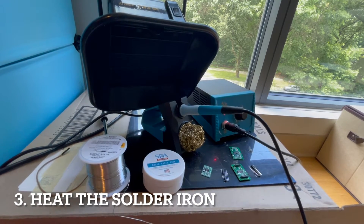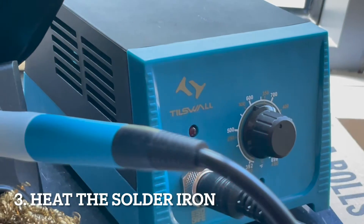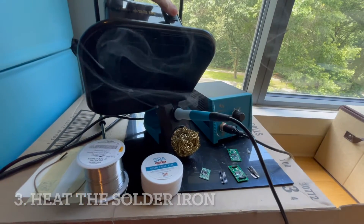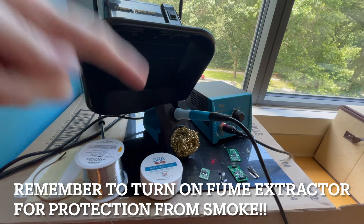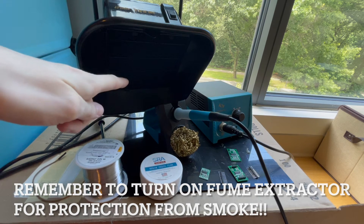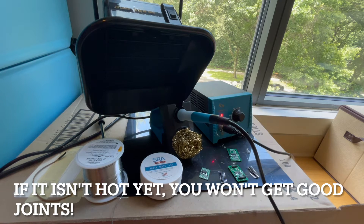Now I put it in and turn on the temperature. The temperature I usually use is around 640 degrees Fahrenheit. You'll notice there's a lot of smoke here — that's what the fume extractor is for. We can turn it on and now you can see the smoke is disappearing through the filter so that we're not exposed to a lot of fumes. It's just below 650 Fahrenheit. It's very important for it to heat up because if it's not heated up the metal will not flow and you won't get good joints.